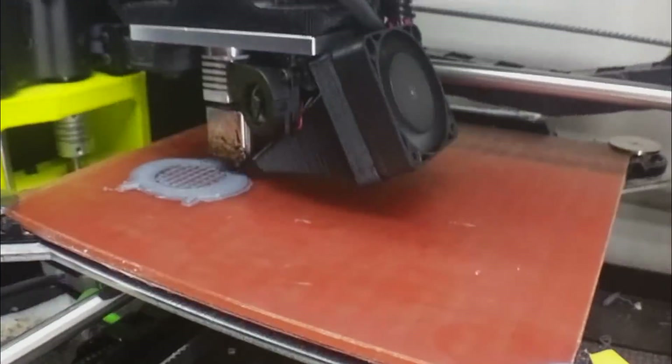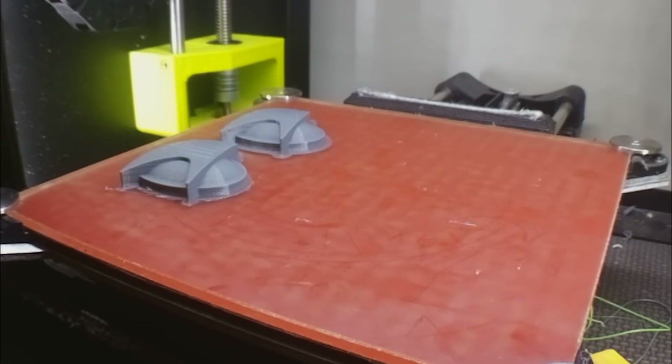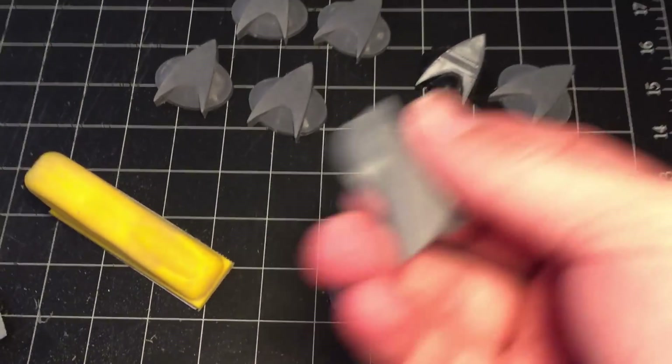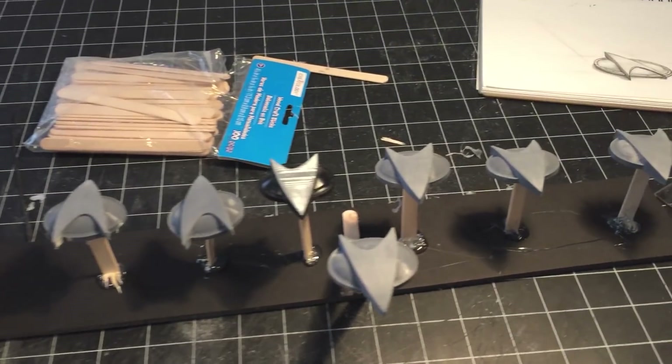I printed them off in Matterhackers Pro PLA plastic as well as a few in Protopasta Glitter Flake on the Lulzbot Mini printer. After printing out the comm badges, I sanded them down a bit to smooth out the tops and then mounted them onto sticks with a dab of hot glue so I can start painting.